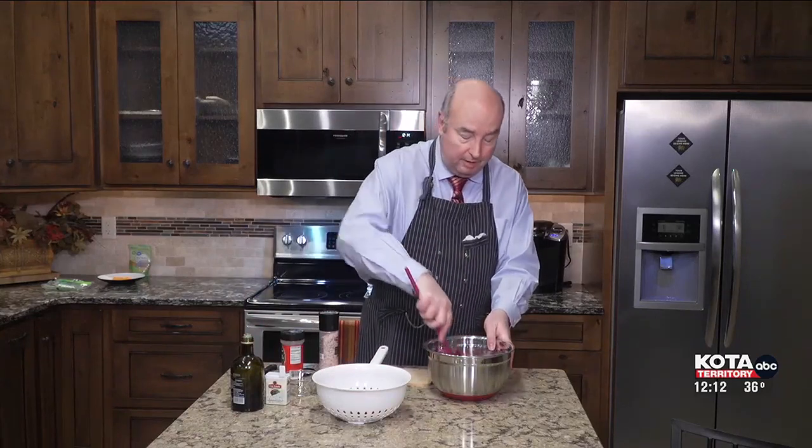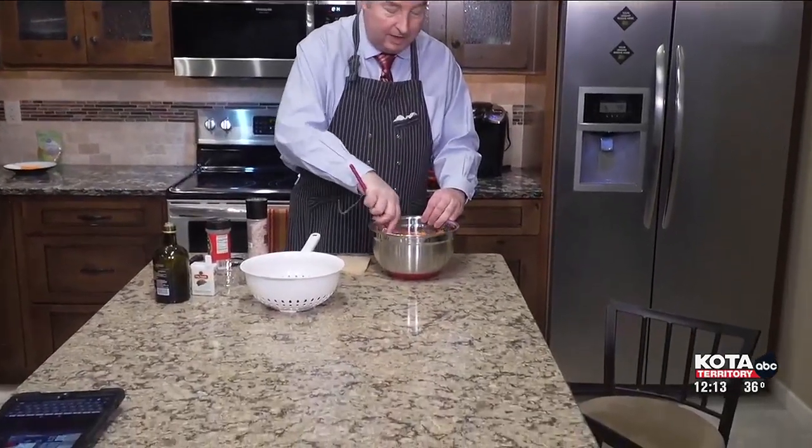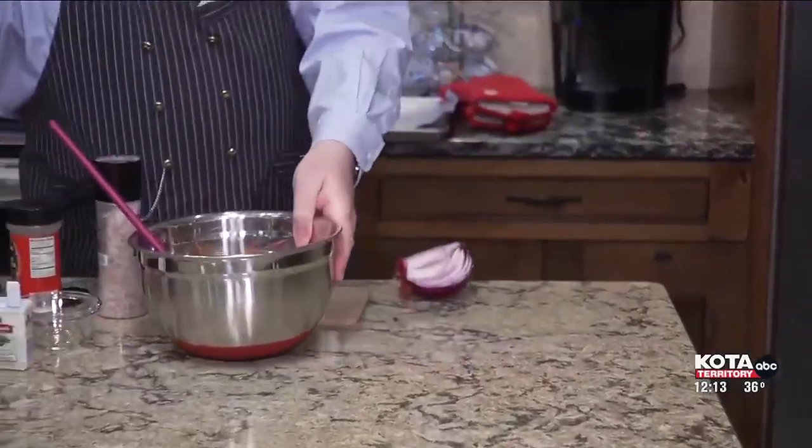Take a spoon and stir all these things around. We want to make sure all the vegetables are coated with the olive oil and the spices are distributed. You know how to roast stuff, right? You just take a roasting pan and lay everything out in one layer. So let's go ahead and get that done.